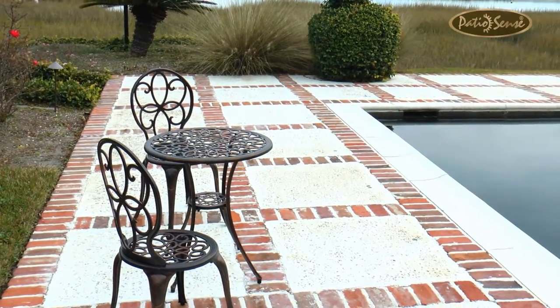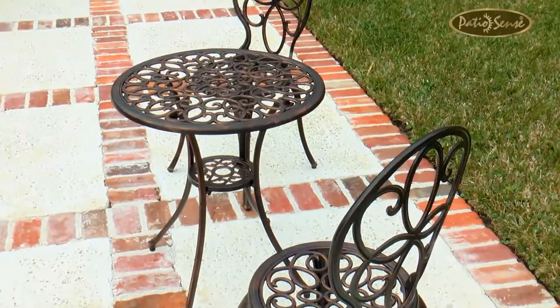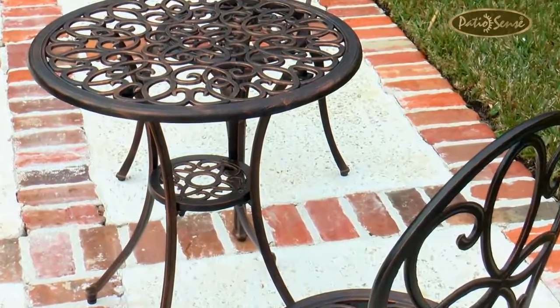Whether you're using this Antique Bronze Cast Aluminum 3-Piece Bistro Set from PatioSense for entertaining or dining, this unique set does it all in comfort, quality, and style. PatioSense — the luxury of outdoor living.